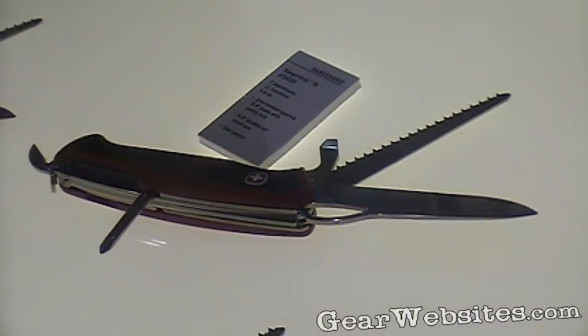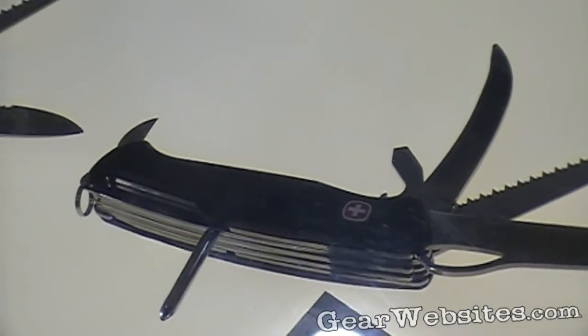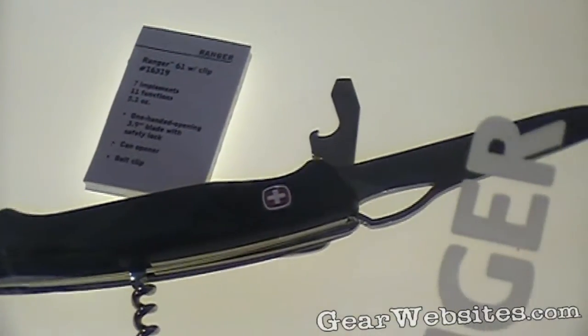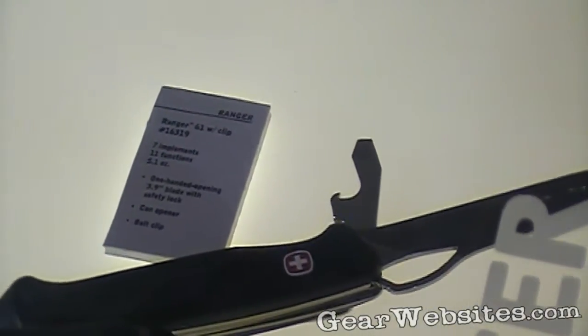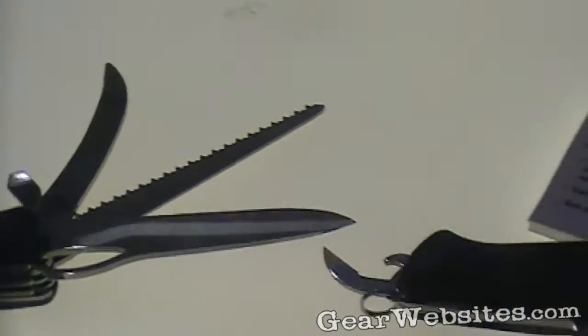It's a little bit longer. These are designed a little bit more for the avid hunter and avid fisherman. They have tools that are really designed specifically for that. As you can see, one of the models here actually has the gutting tool. So essentially that is the hunting knife that we have in this line.